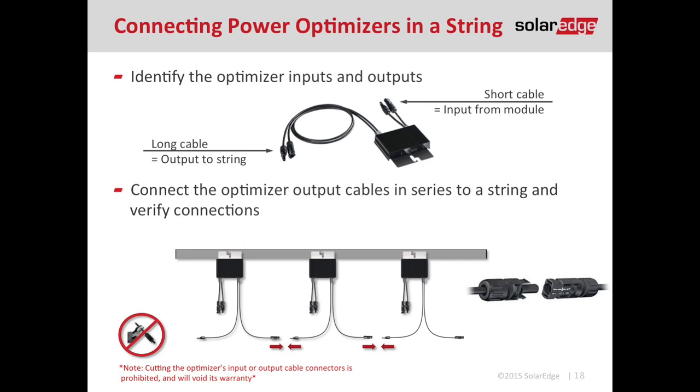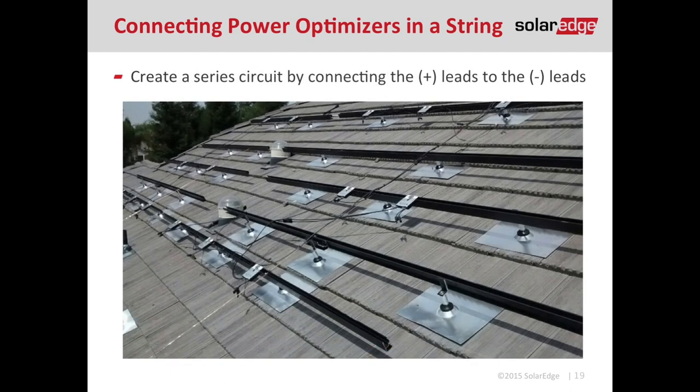There are four conductors coming out of the optimizer. The two long ones are how we wire our optimizers in series — just take the MC4 connectors and connect them together, male to female. It is almost impossible to mess up. Just note: don't cut or modify these connectors in any way. The two shorter leads are used for the module connection, which will be discussed later. As we can see here, these optimizers have been connected in series circuits, and it's easy for an installer to trace that path and make sure they have the correct number of optimizers in series.